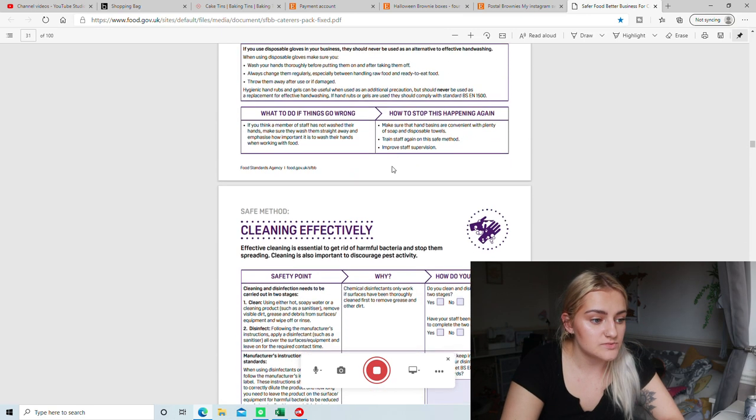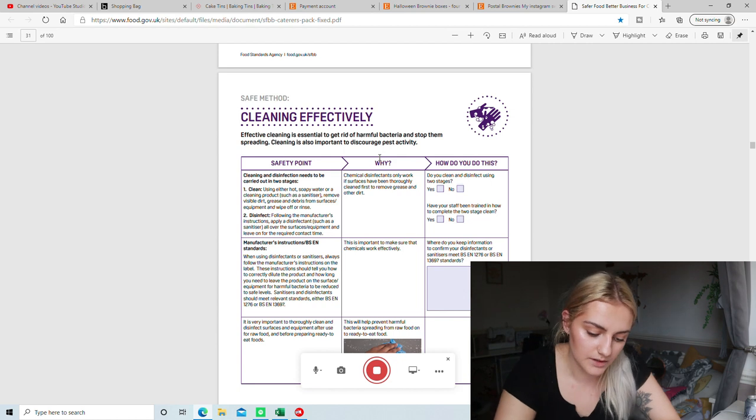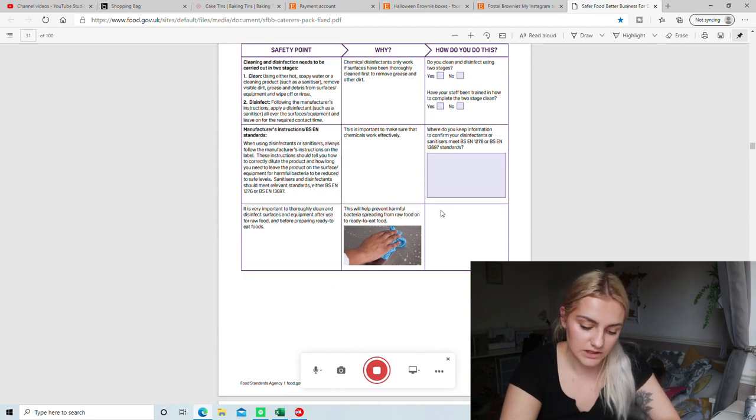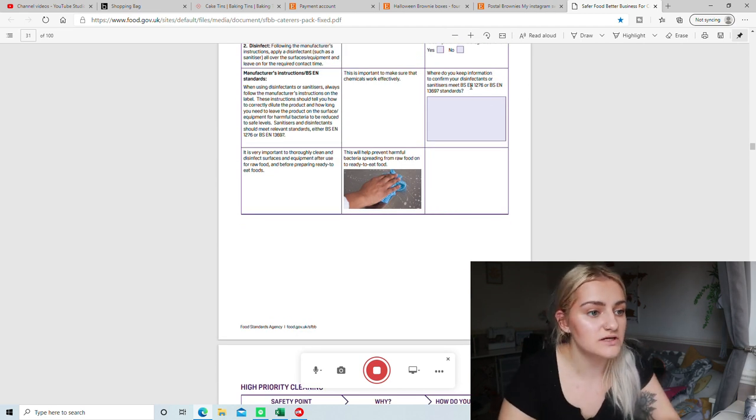Then there's when to wash your hands, which is kind of a repeat from earlier. Then cleaning effectively: do you clean and disinfect using two stages? Yes — you clean with hot soapy water and a cloth, wipe down surfaces or items, and then disinfect afterwards, leaving it on for the necessary time. Different disinfectants require different amounts of time to be activated. Where do you keep information to confirm your disinfectants meet standards? Information is labelled on bottles — it has the British Standards number on the back. The two numbers are BSEN 1276 and BSEN 1397.